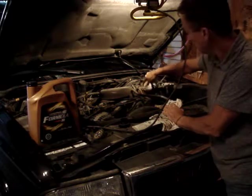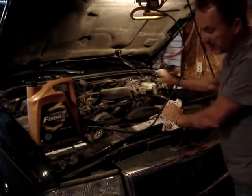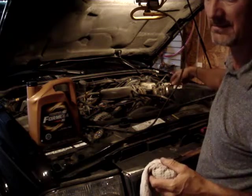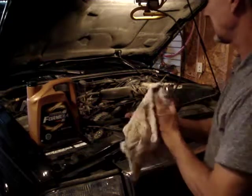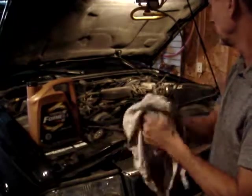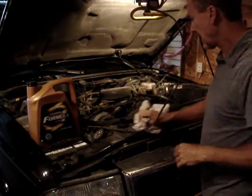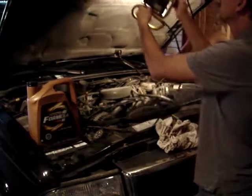I don't see any leaks underneath when I was draining the oil. He does have a bit of a front differential seal leak that he's going to get taken care of, but I won't be doing that today — I don't have time for that at this point.